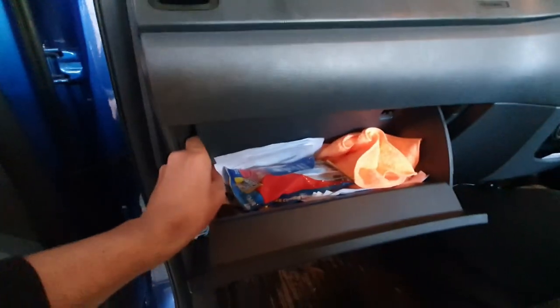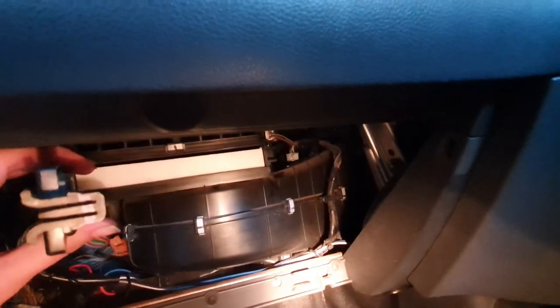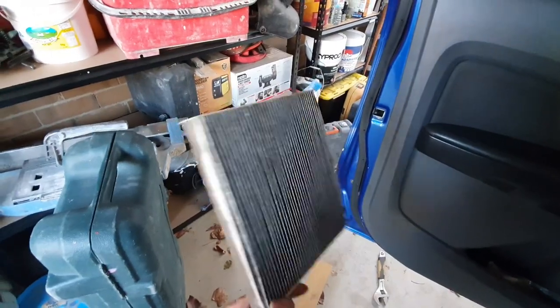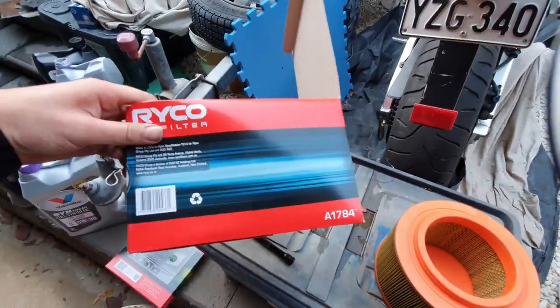I also changed the cabin filter, which requires you to unclip the glove box. Under the clips — let me get some light — you have a clip right there, just squeeze it and pull it out. That gives you access to the cabin filter. Just replace it if your aircon is stinky or if you're not sure when it was last changed. It's not too expensive. This was my old cabin filter — it's pretty bad, so I had to swap it.